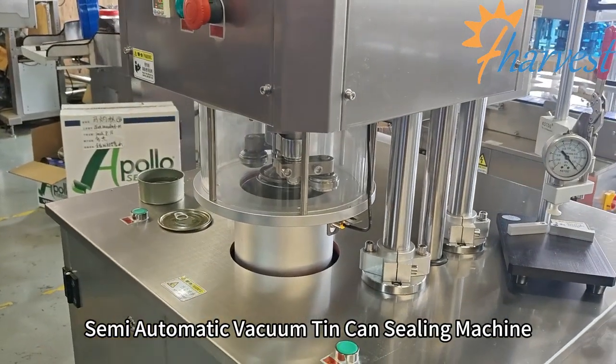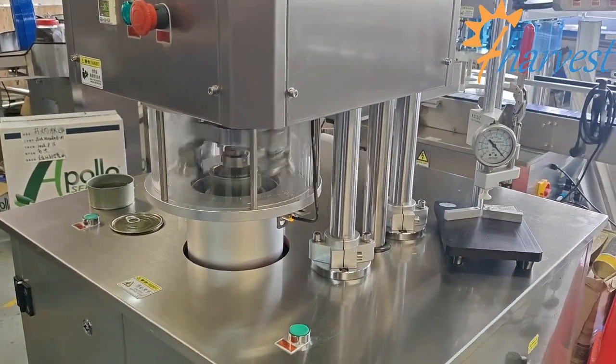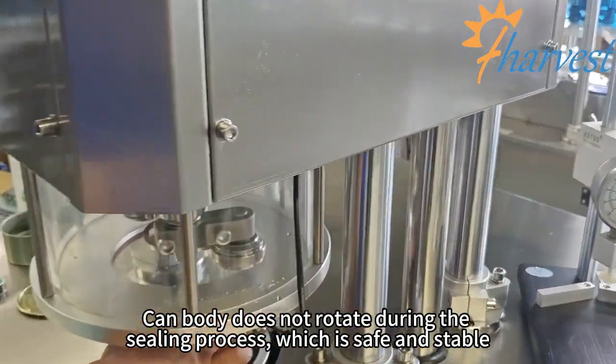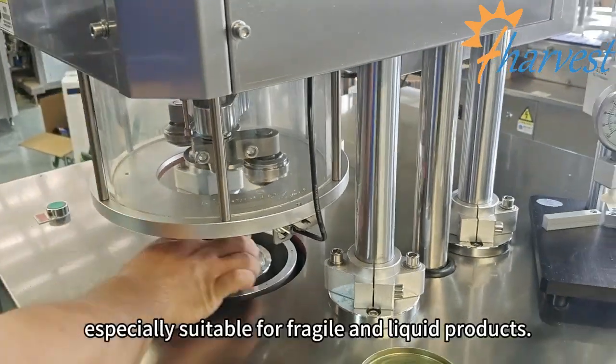This semi-automatic vacuum tin can sealing machine features a non-rotating can body during the sealing process, making it safe and stable.